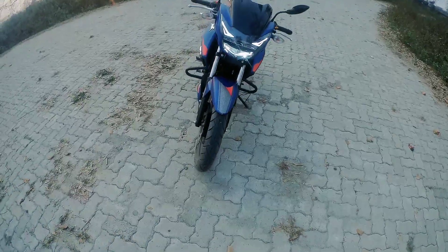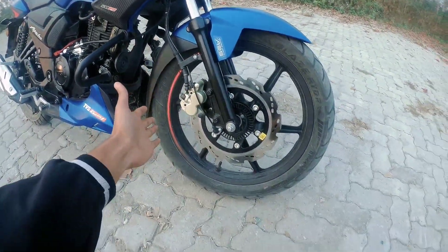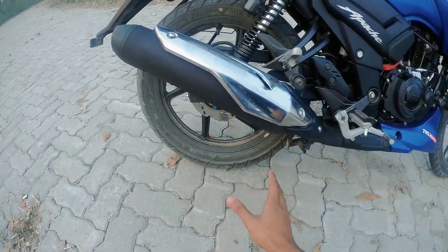If we talk about the tire section, the front tire is 90 section and the rear tire is 110 section, which provides a great grip.